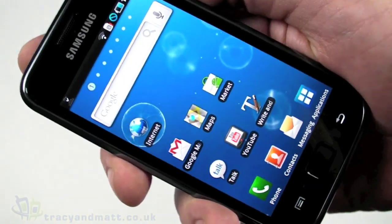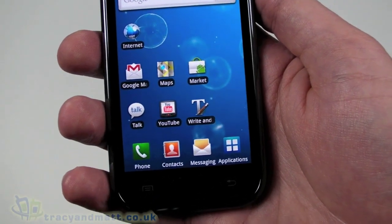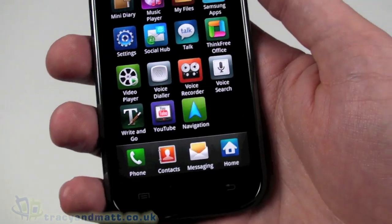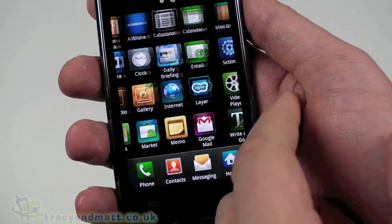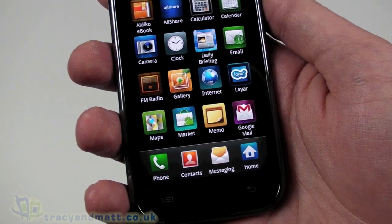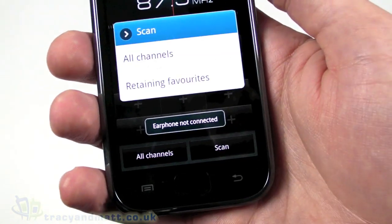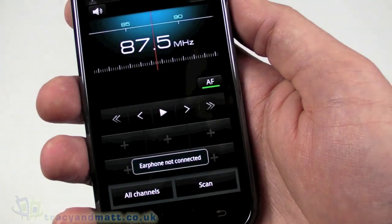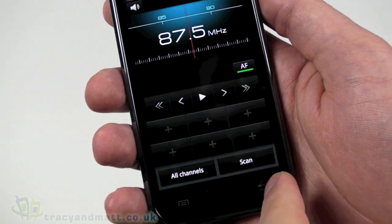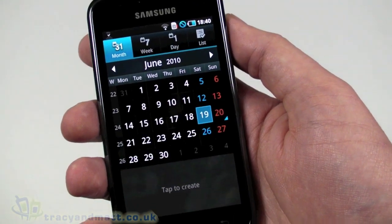Samsung are pushing Swype quite a lot — when we went to the launch event a couple of days ago it was mentioned an awful lot of times. It's a feature to be proud of, though whether it's enough to sell the phone on its own, I don't think so, but it's a nice thing to have. Other applications — I mentioned this looks very iPhone-like with squares around the icons. In here we've got an FM radio, which wants you to connect a headset — the headphone cable is used as the FM aerial.